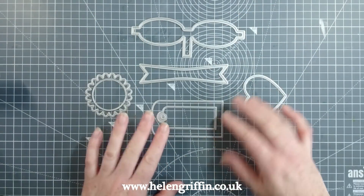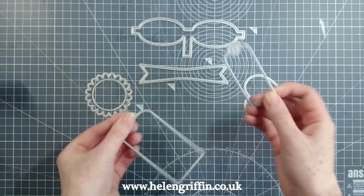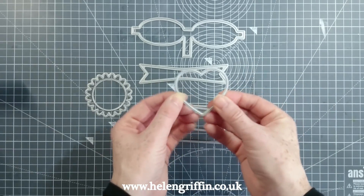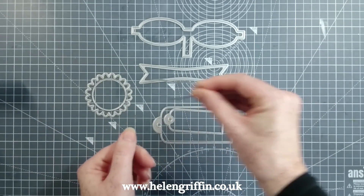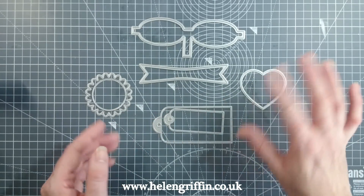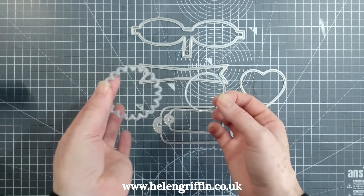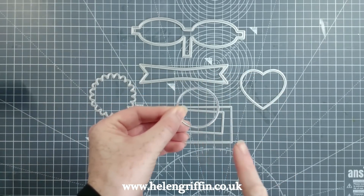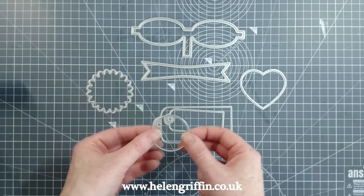Here we have two sizes of tags to choose from — you can cut two out and layer them together, or just have one of each. And here we have a heart shape, which will be perfect for cutting an aperture into the side of your loaf tin. That would look really nice for some farmhouse-themed items. Then here we have a lovely scalloped circle and a circle that fits inside.